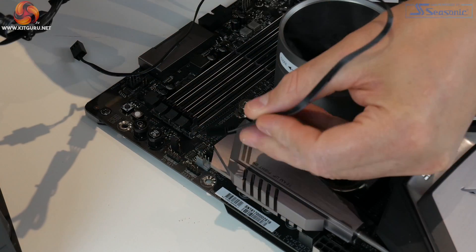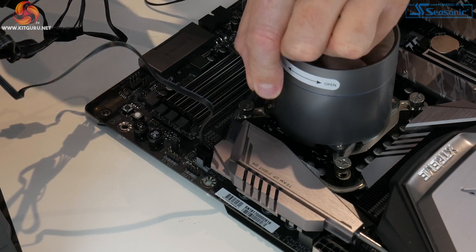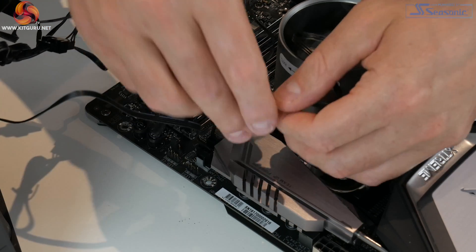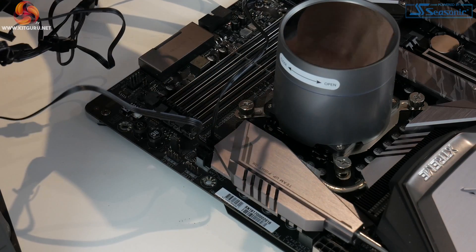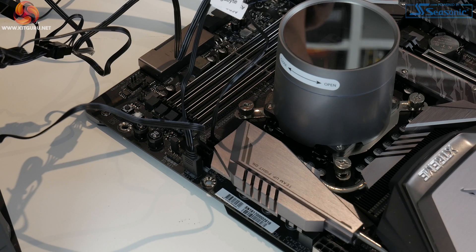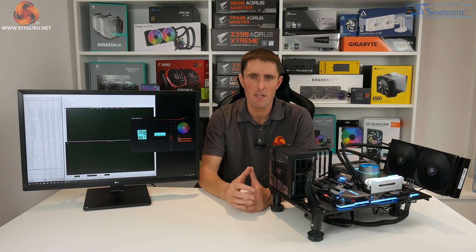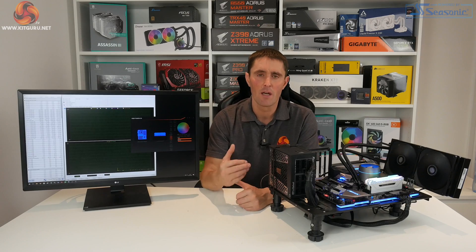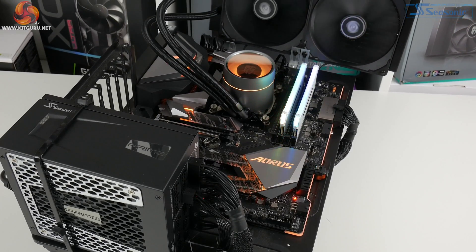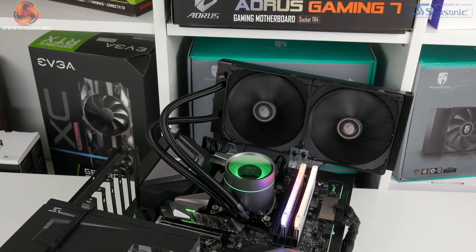For the final part of installation, connect the two fans to the provided fan splitter, then connect that to the CPU fan header on the motherboard. Connect the 3-pin pump power cable to the CPU option header. Since our motherboard has 5 volt addressable RGB headers, we connect the RGB cable from the pump to the extension cable and then to the motherboard header. The cooler is now installed — there's some slight preparation involved but even a novice PC builder shouldn't have too many difficulties. On our test bench it takes approximately 15 to 20 minutes.